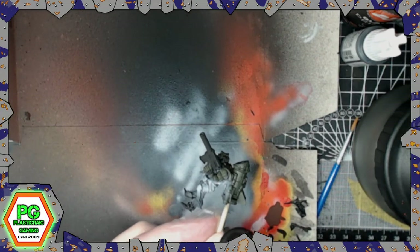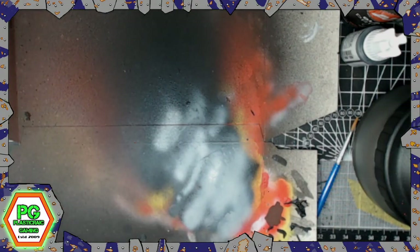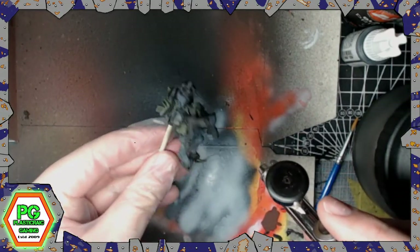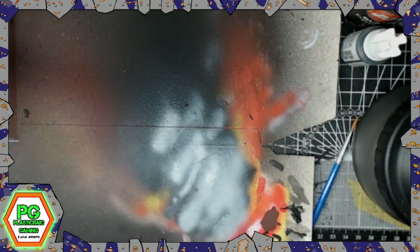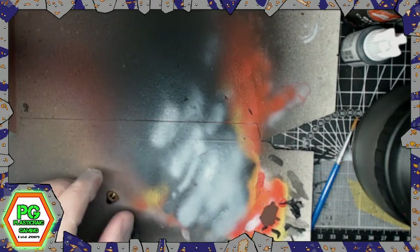The airbrush is just helping with base layers. By the time it took me to mask off these storm boys using Mr Masking Sol - which is a Mr Hobby product - I would have been better off painting the camouflage patterns by hand. So if you're not interested in airbrushing, don't worry about it. I'm literally just doing base coats. I used the masking putty for the camouflage patterns but honestly, the time it took me, I would have been quicker just painting them by hand.